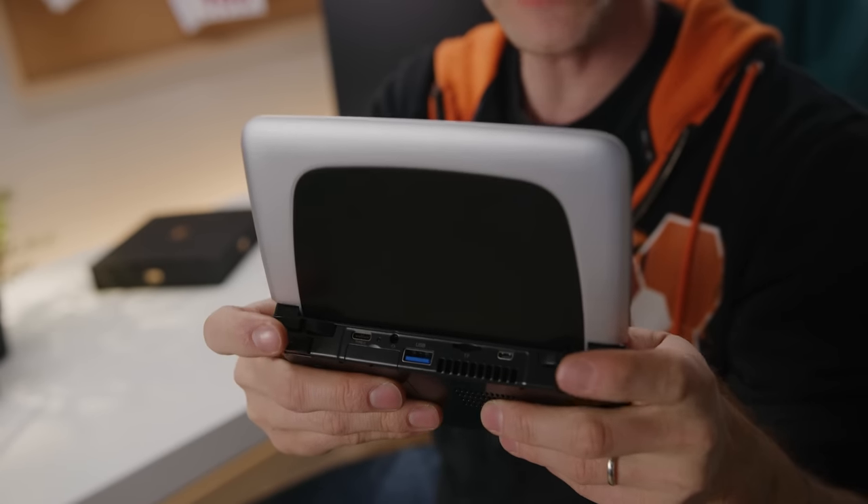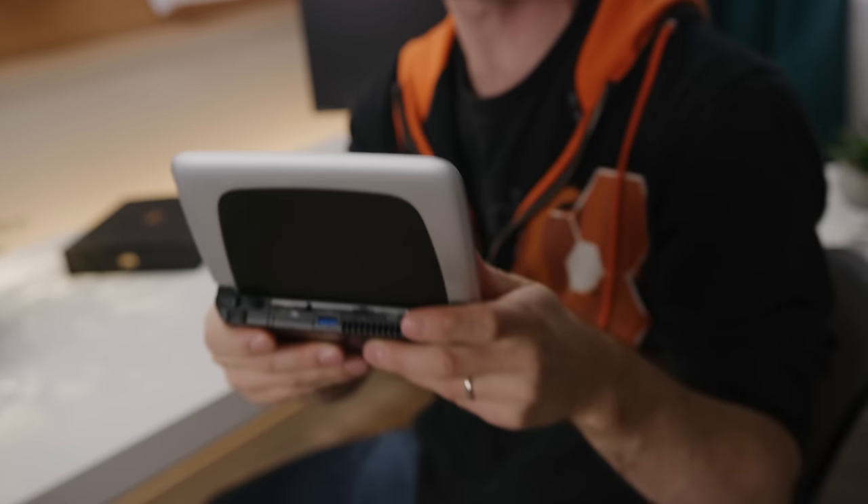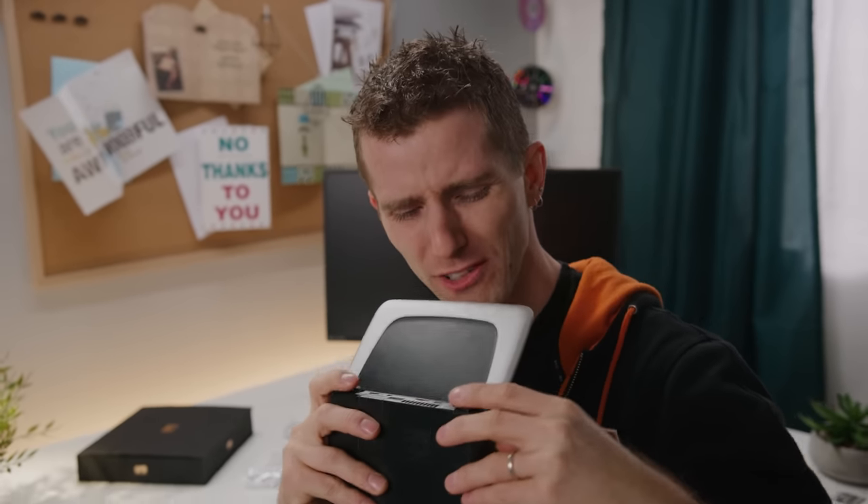Joystick quality was really impressive. Apparently these are sourced from the Japanese company Alps, which I totally believe because they feel really good — almost DS grade good. As for the shoulder buttons, these are nice clicky buttons on R2, R1, and R3. It should be noted that these were a little hard to distinguish from each other while gaming at first, but it's something you might get used to.